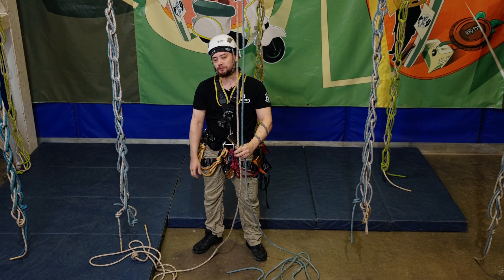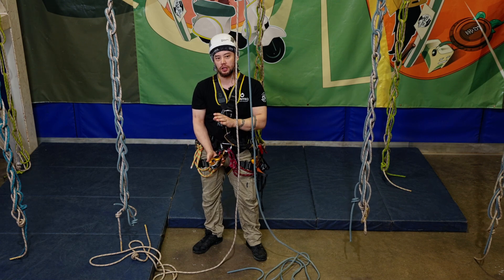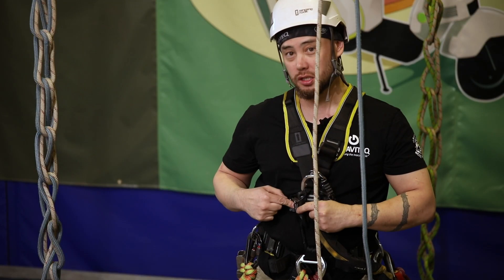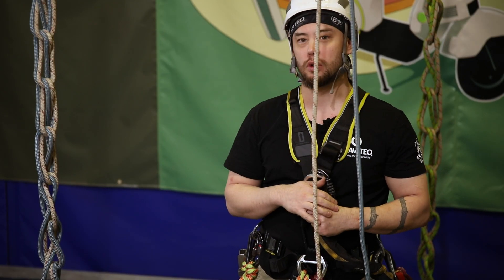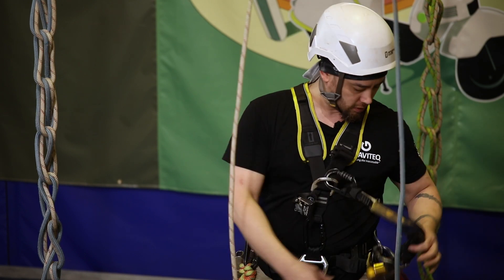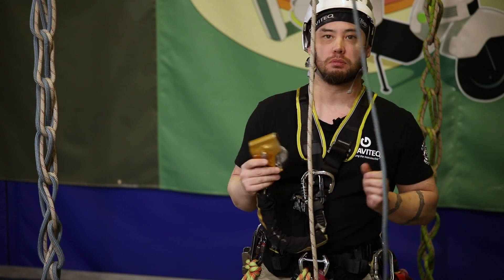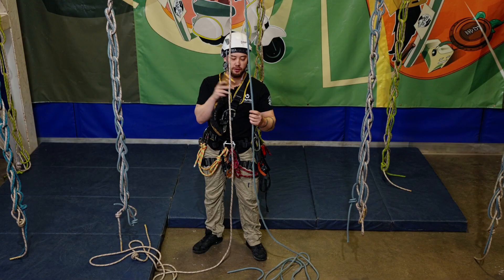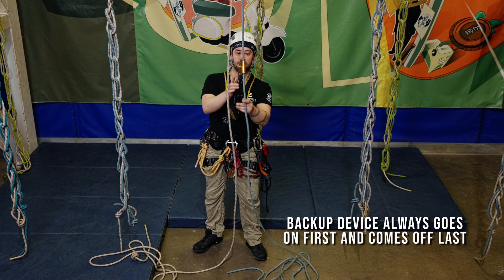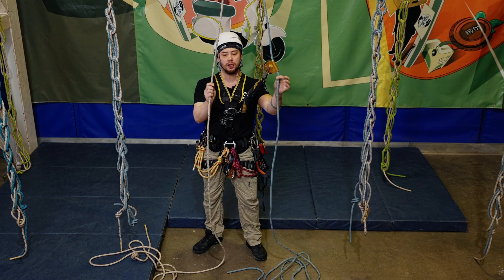For this one we're going to look at utilizing a descender to climb up a set of ropes, and we're going to use a chest ascender to down-climb a set of ropes — the opposite of what we looked at in our previous video. Getting connected or attached to the ropes, nothing changes. We're going to put the backup on first: ASAP lock, arrow pointing up, lock switch engaged — that's our backup line done.